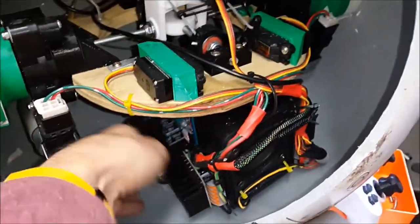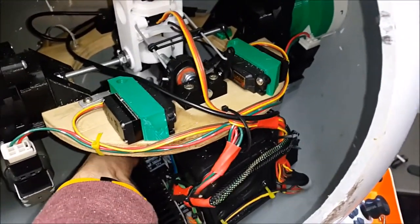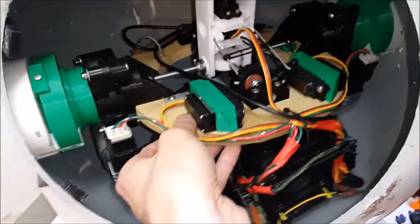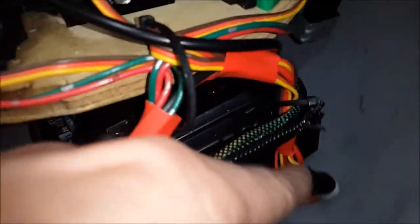I'll try and move it by hand a little bit — it doesn't move much because it's not powered up, but the pendulum goes from side to side like that. Then the whole main drive mechanism can rock backwards and forwards like this.